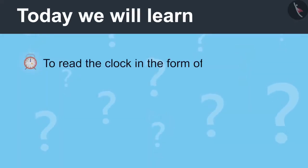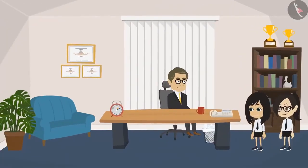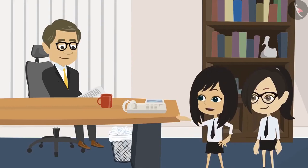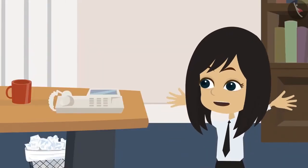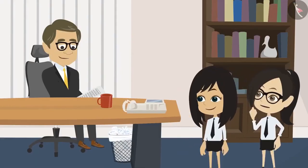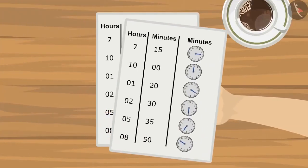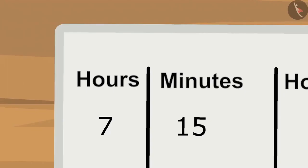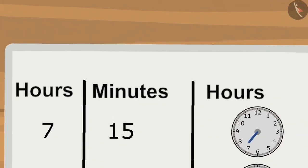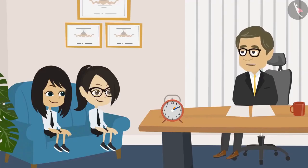Today we will learn to read the clock in the form of hours and minutes. Sir, we have done the homework you gave us. Which homework? Sir, you taught us to read the hour and minute hands yesterday and told us to make hour and minute hand on the clocks for all the time mentioned in the picnic timetable. So, sir, I have made the hour hand according to the time given and Neha has made the minute hand. Oh yes, show me. Let's see what's the first time. The first time is seven hours, fifteen minutes in the morning. Vandana, you have shown the hour hand at seven. And Neha, you have shown the minute hand at three. These are absolutely correct.